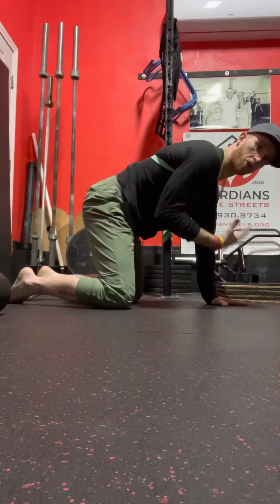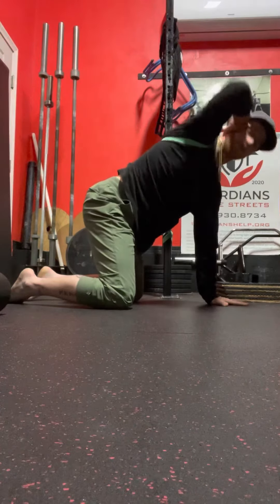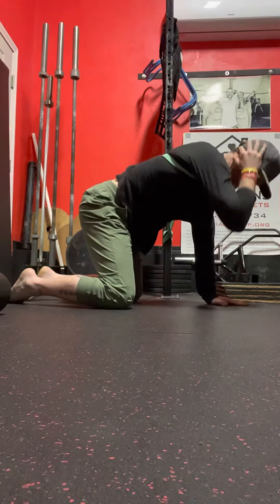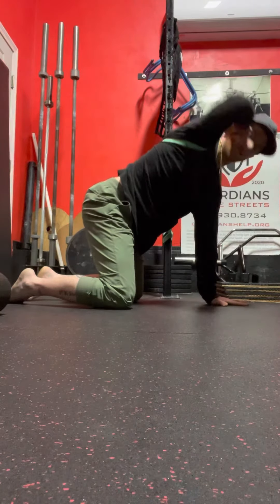Now you have a little distraction from the band. The movement only comes from the thoracic spine, not from the lower lumbar. That band can add a little bit of distraction as you come up.